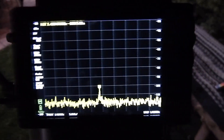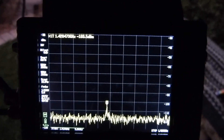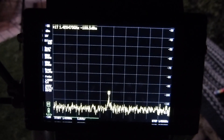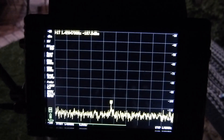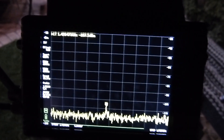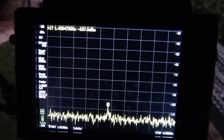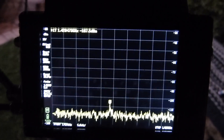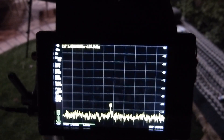One more sweep here and we'll let it go. It has to get all the way across before it can integrate all of it. It's below minus 100 dB. Well, there you go — thanks for watching. I hope this is fun and worth something to you.